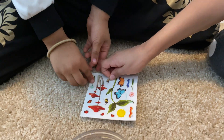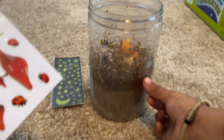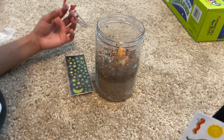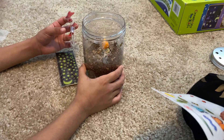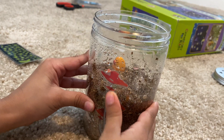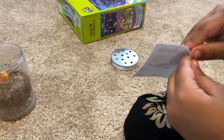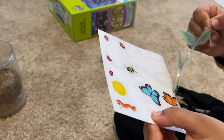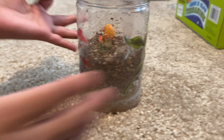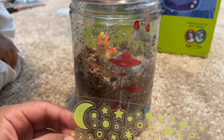Now we're going to put the stickers on the jar. I'm going to put a bumblebee on mine and I'm going to put on a big mushroom sticker. Look — a mushroom, a big one. There are three, actually. Oh, look at these cuties. I'm going to put the mushroom right here. Look — there are four mushrooms. Actually, there's three. Now I'm going to peel off my sticker and put it right over here. Look at it — it looks like it's growing.